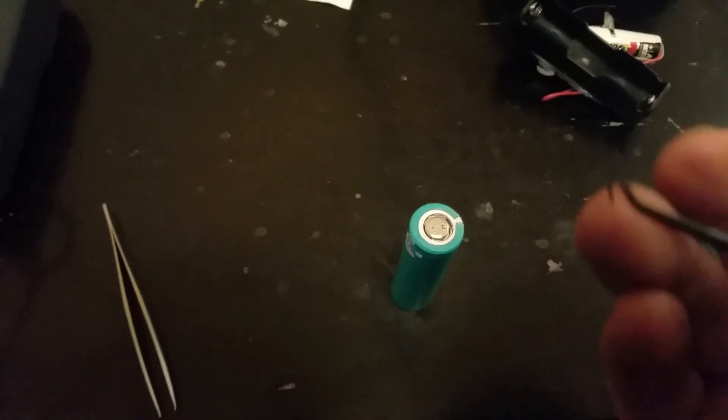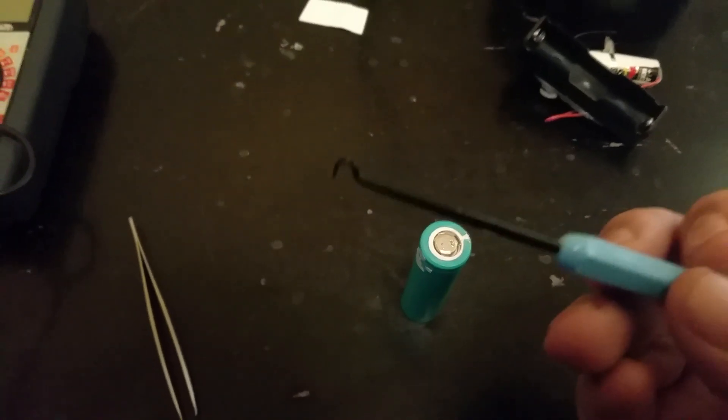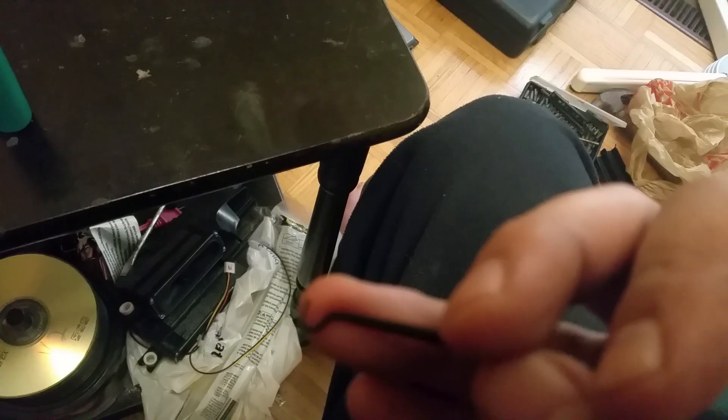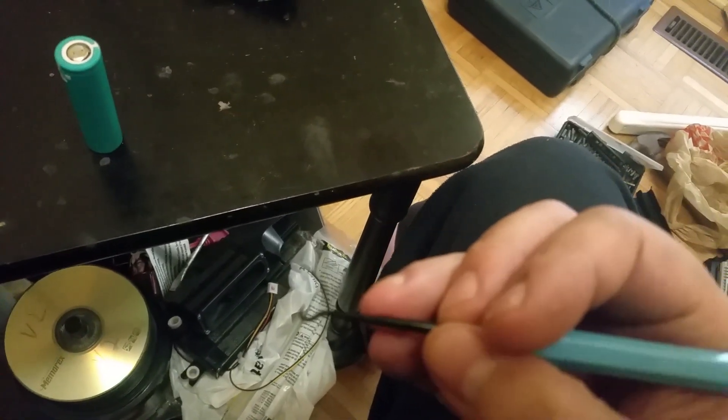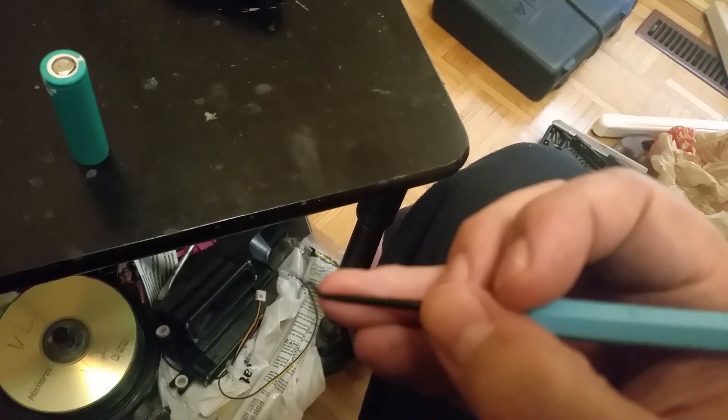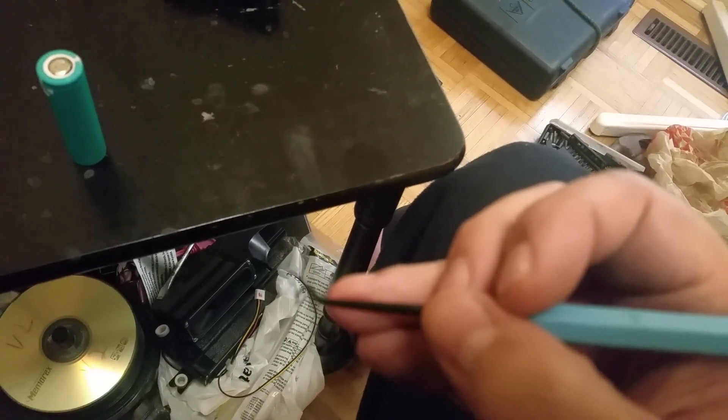The trick is to get something that is skinny enough. I'm using a soldering dental pick tool — if you can see it here. You can use a small skinny screwdriver or something similar. I'm not going to be using the pointy end of it — more or less trying to slide it under and gently push down.